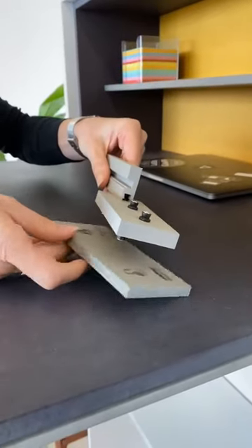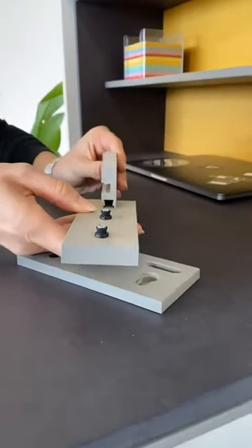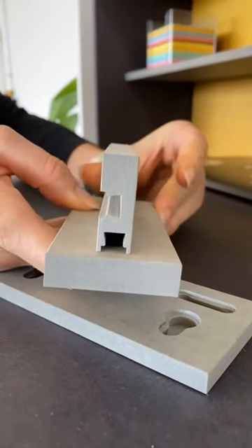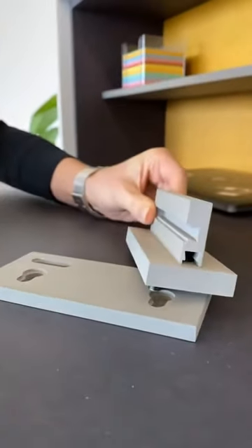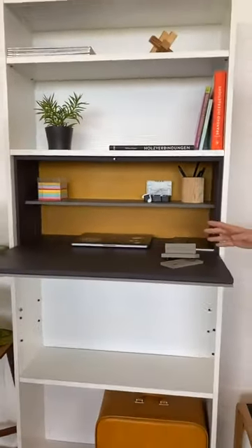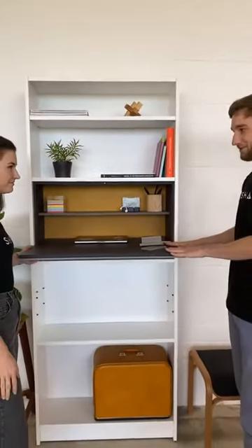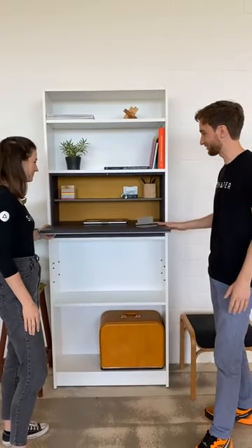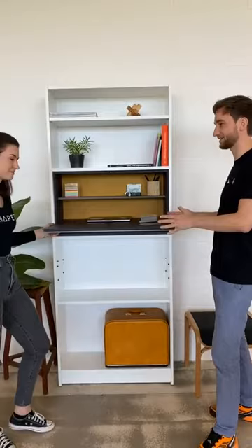Hello everyone! Today we talk about really smart hardware, colorful materials, and a beautiful furniture design by Michael Hilgert-Gilbers. The whole thing is called Willi. Evelyn, you built it in the last couple of days. Tell us a little bit more what it is.